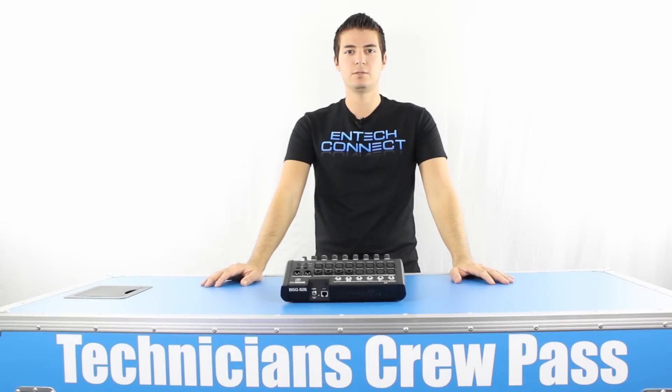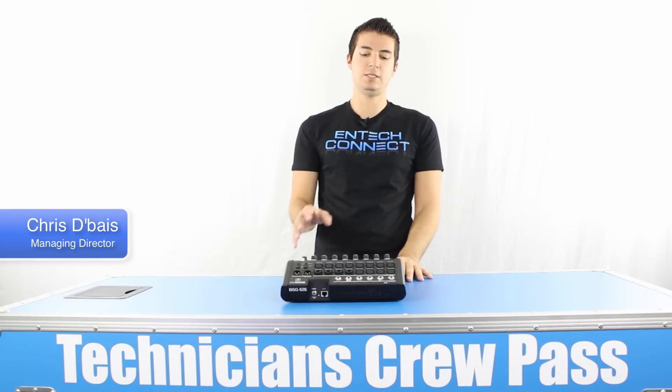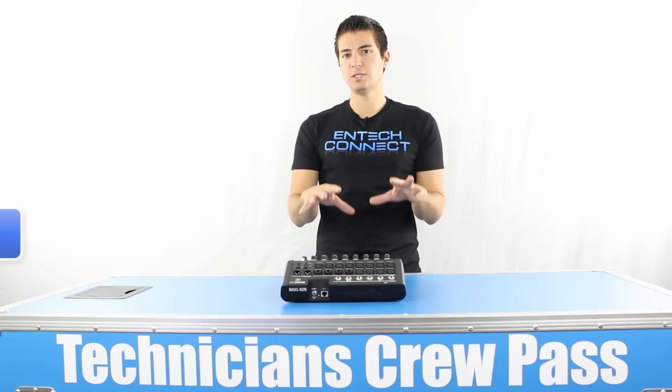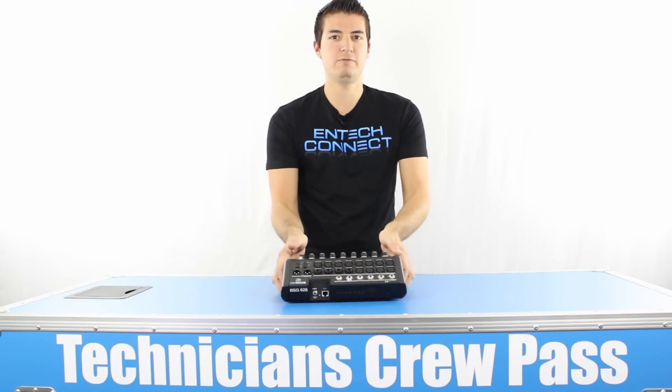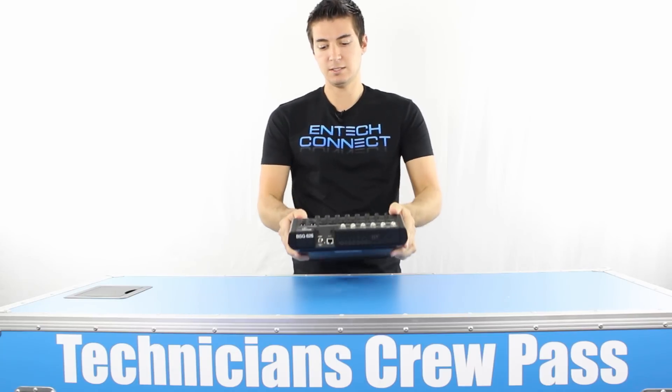Hello and welcome to Technician's Crew Pass. My name is Chris DeBias and in this episode of Crew Pass TV we're going to be road testing the Mackie DL1608. This is a 16-channel digital console that fits under your arm — really cool, really lightweight — and it's actually controlled via an iPad.